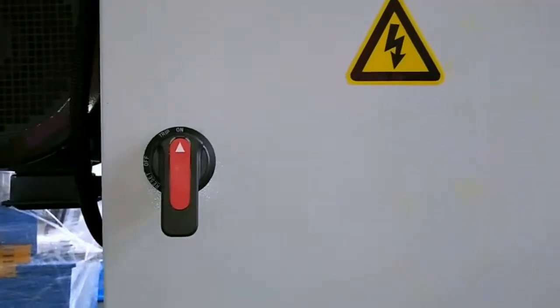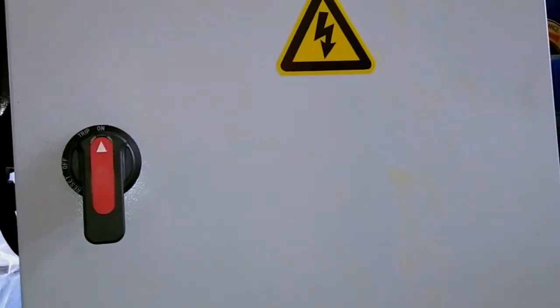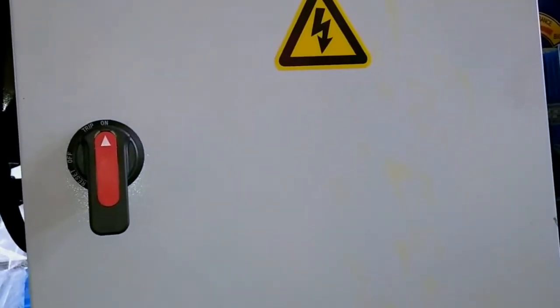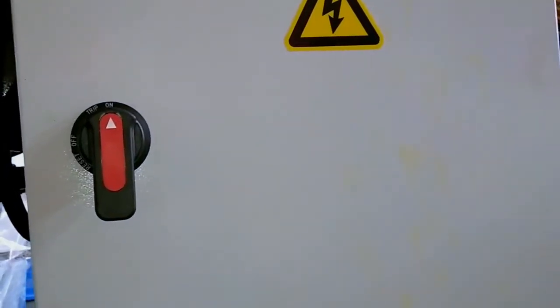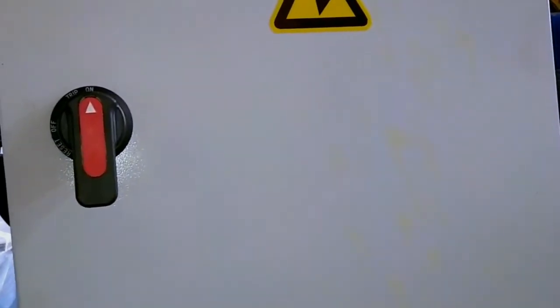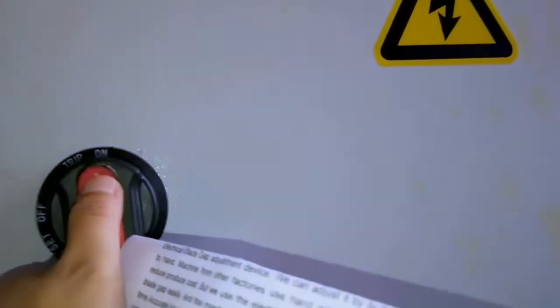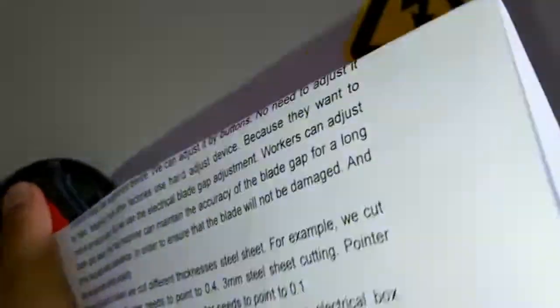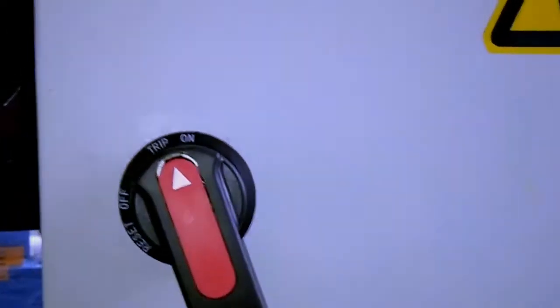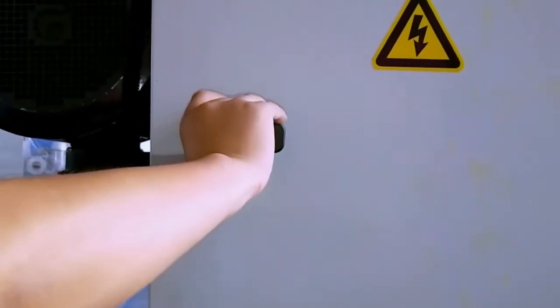Check the electric box of the machine. This is a safety device. When we open the electric box, the machine stops working automatically to ensure workers' safety.